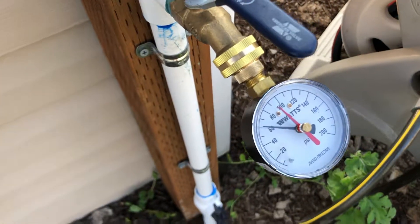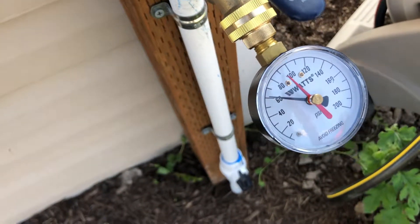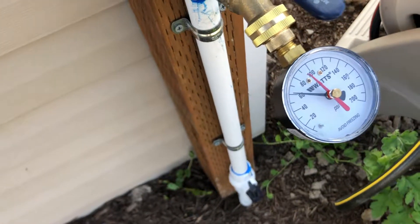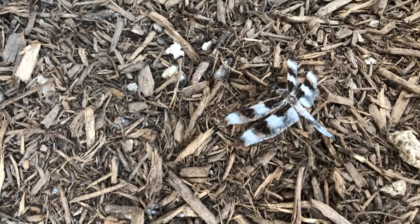As you can see, we're getting just right at 60 PSI — that's just under double the water pressure. Now that I know I've got twice as much water pressure from the sprinkler line secondary water than from the house culinary line, it's been super, super nice.